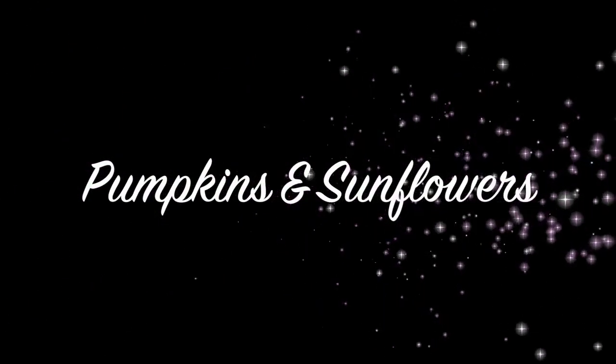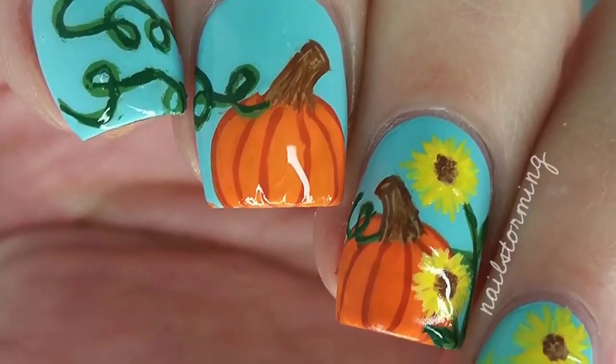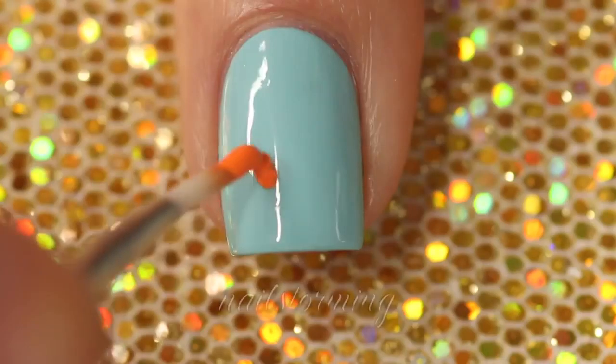Hey guys! Today we're going to do pumpkins and sunflowers. This is one of my favorite combinations for fall. The base color that I'm using is Beach Resort Blue by Elamila Polish.